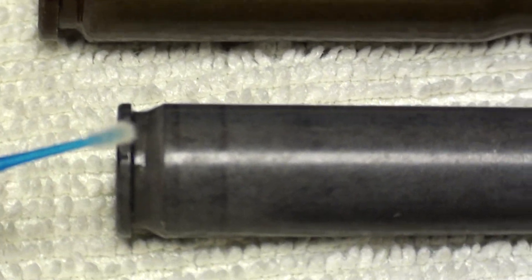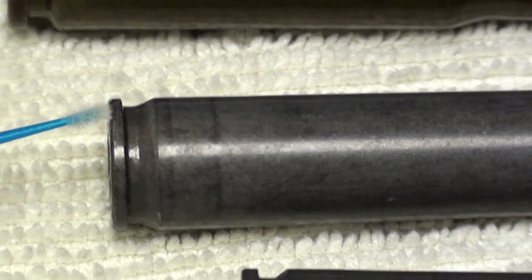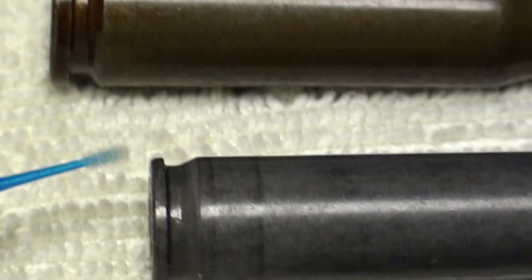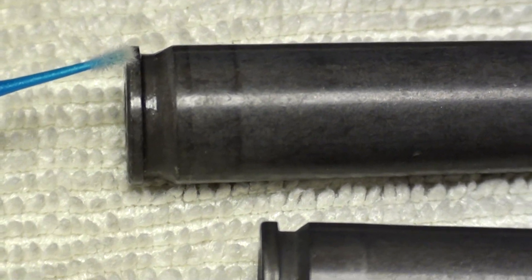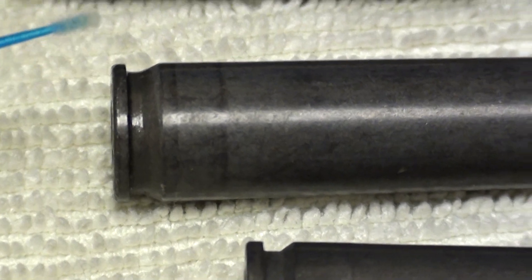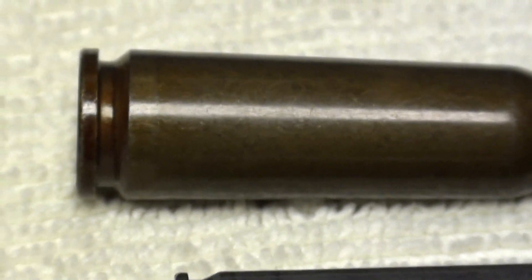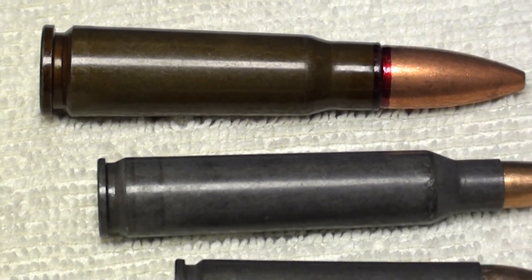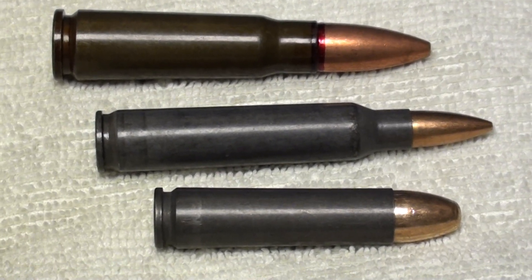Whereas look at our 223 or 5.56 round — it has a shallower extraction groove and a thinner, weaker rim. See the difference? The bite of the extractor is not as good and the rim can be torn off more easily, leading to extraction and ejection problems. So the 7.62x39 inherently will work better with a steel case, and that's perhaps why we don't hear as many shooters complaining about using steel case in that round.